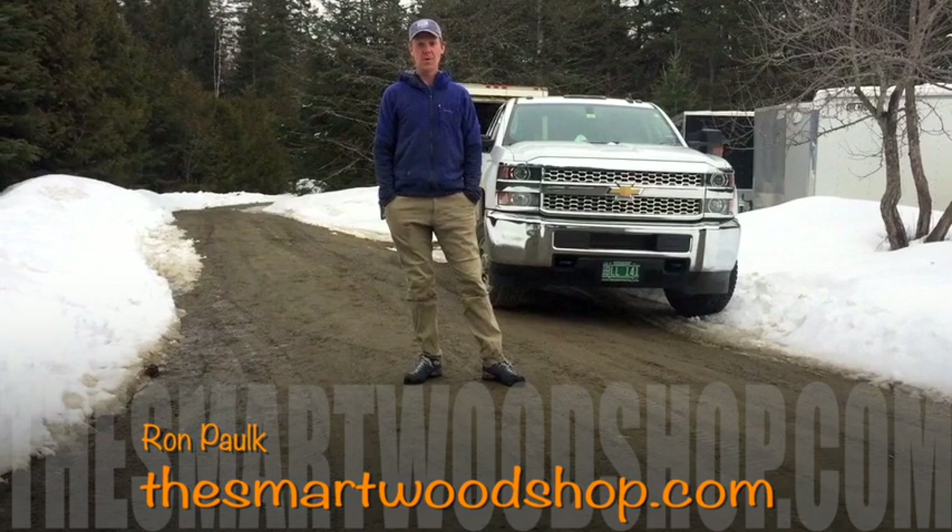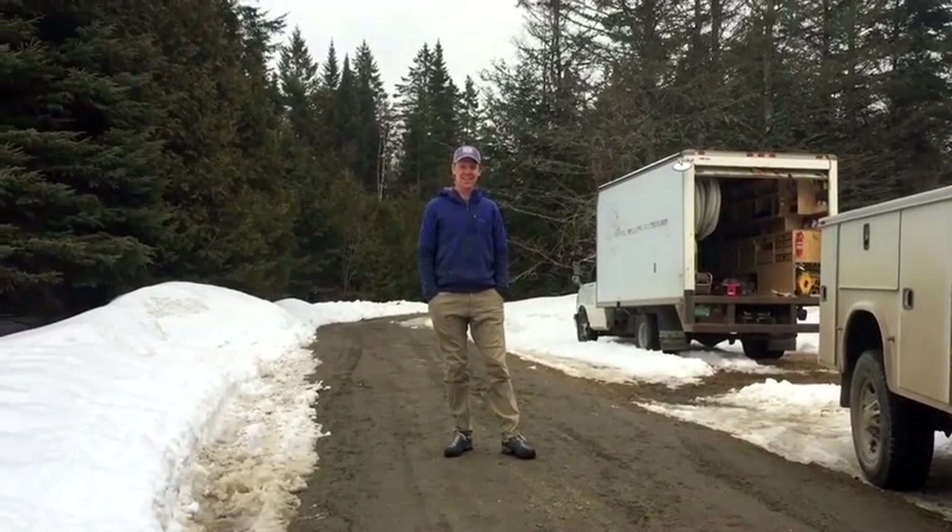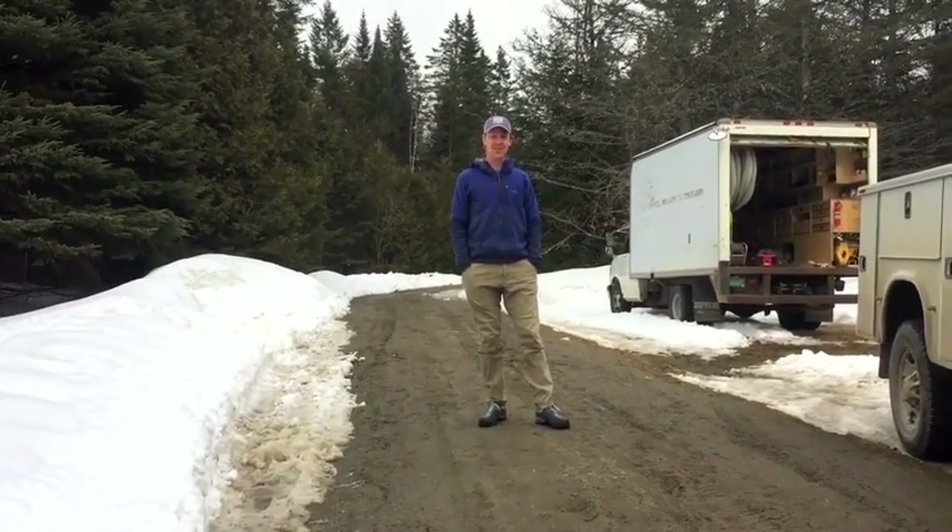And the cameraman, his son Hollis, 7 years old, is going to follow him around and show us exactly what his dad does and how he runs his business. So buckle up and get ready for the ride. My cameraman, my son Hollis — why don't you say hi, Hollis? Hi. Hollis is 7 and he's doing a great job.